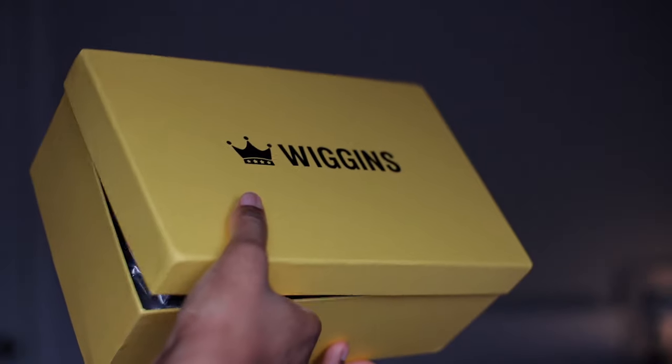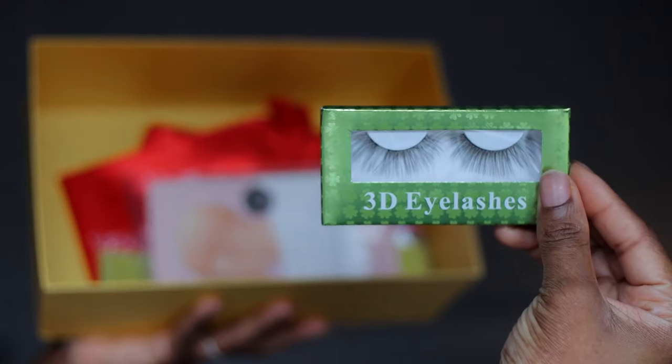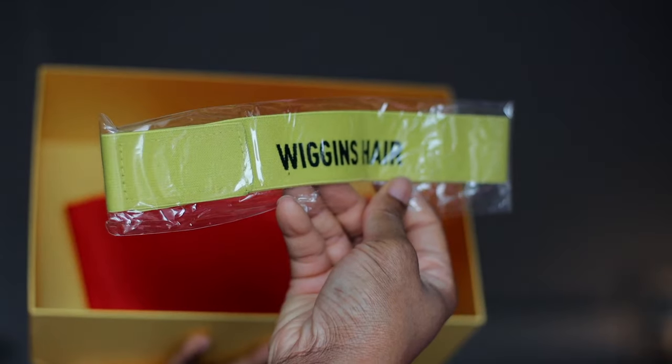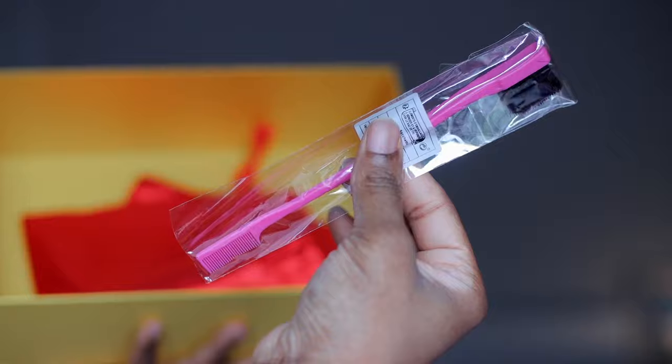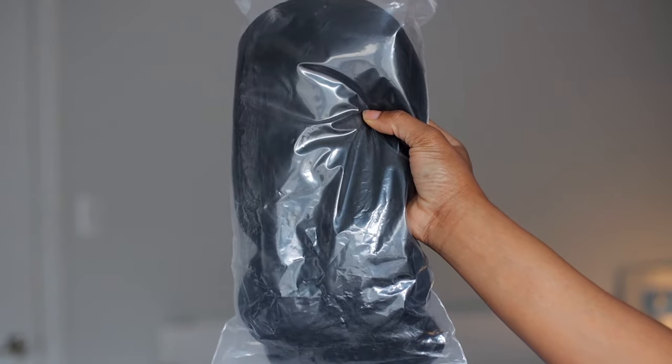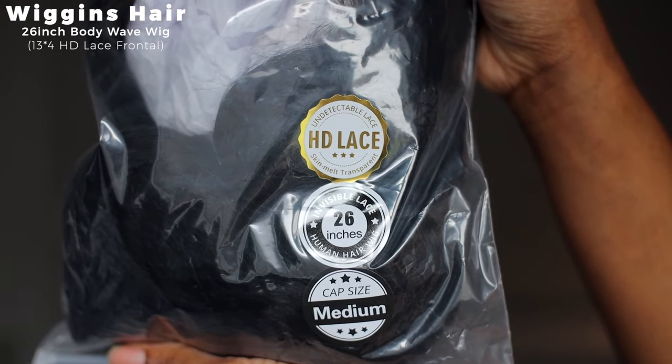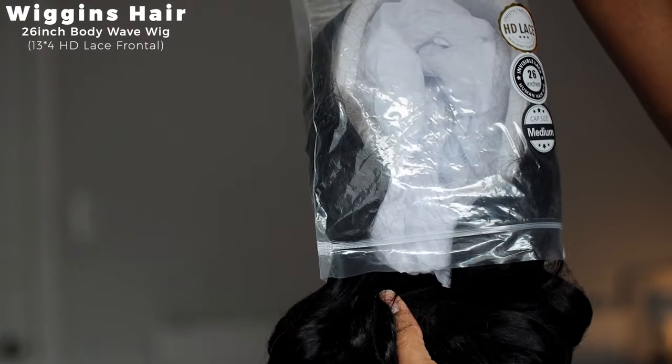We're going to be doing a quick hair get ready with me, and we're going to be working with a wig. Before I show you the hair we're going to be installing, I want to show you what the package comes with — these are all the accessories and tools that came in the box. This is the star of the show: the 26-inch body wave wig.